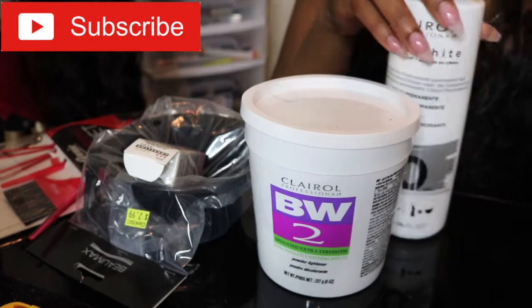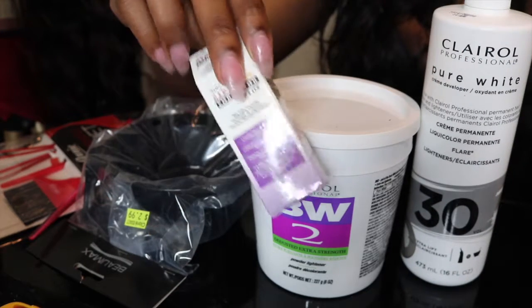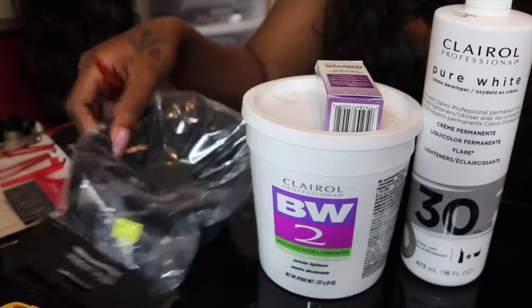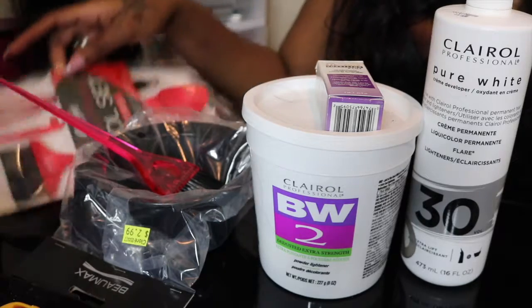Hey guys, welcome back to my channel, and if you haven't been here before, welcome. Today I'm going to show you guys how to customize a lace frontal. What I'm starting with is powdered bleach by Carol, 30 developer, an applicator container, and brushes.